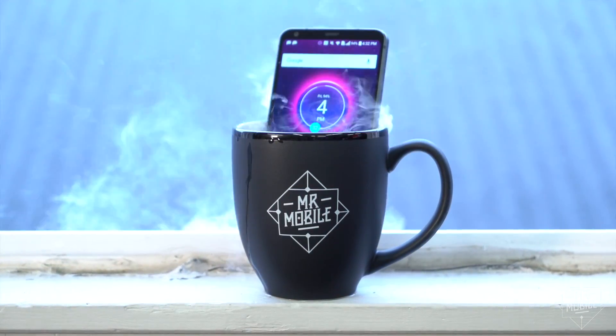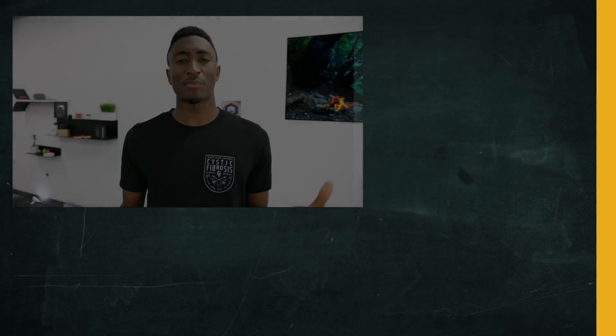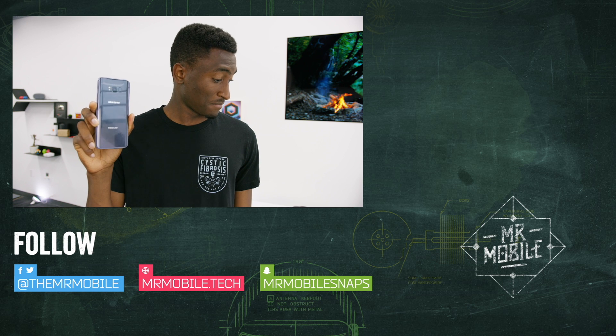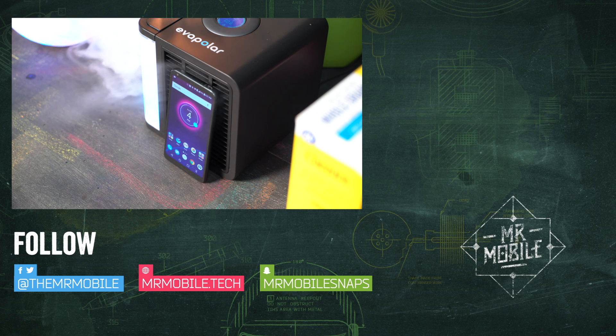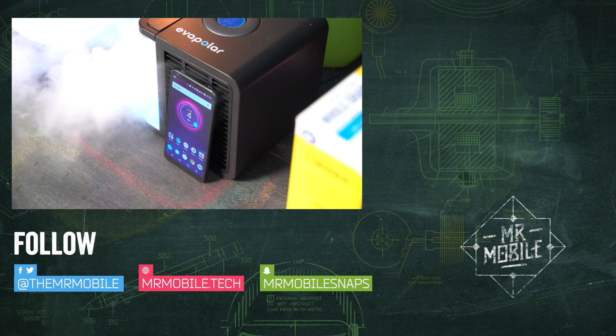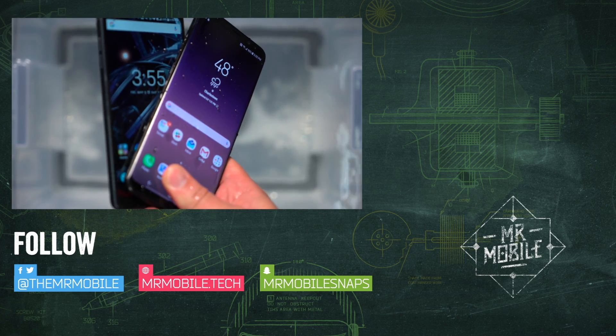Let us know which one you went for in the comments. Thanks so much to Marques Brownlee for joining me on this one. Check out his version of this comparison over at MKBHD. And if you haven't already, be sure to subscribe to MKBHD and MrMobile so you don't miss more mobile tech videos landing every week. Until next time, thanks for watching and stay mobile my friends.